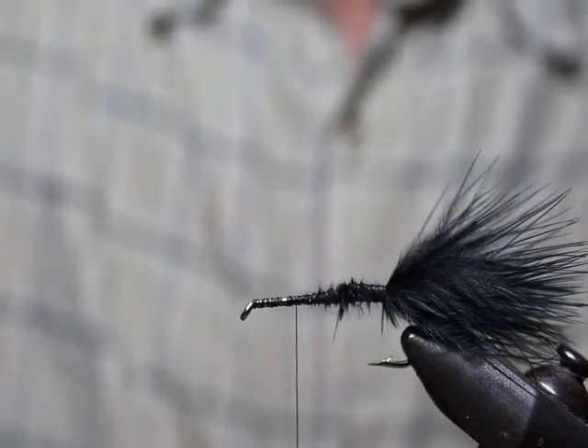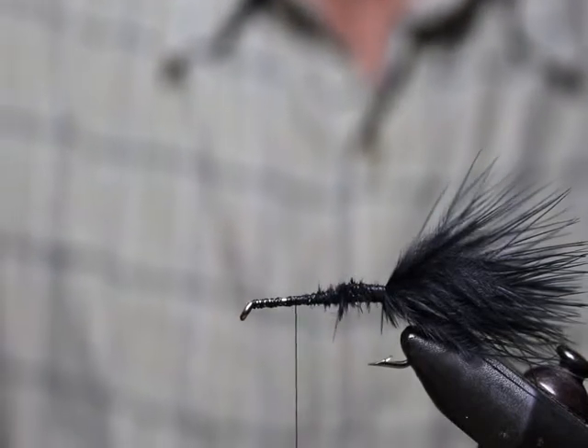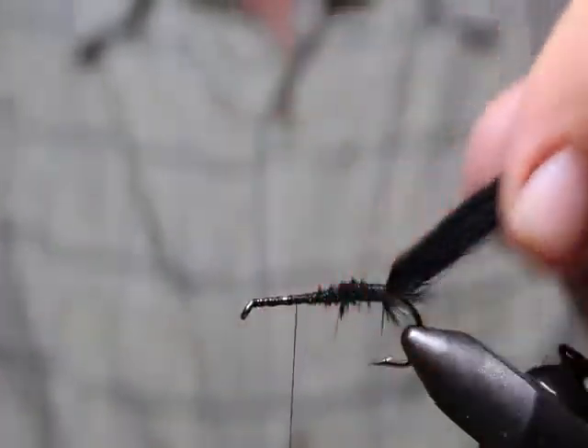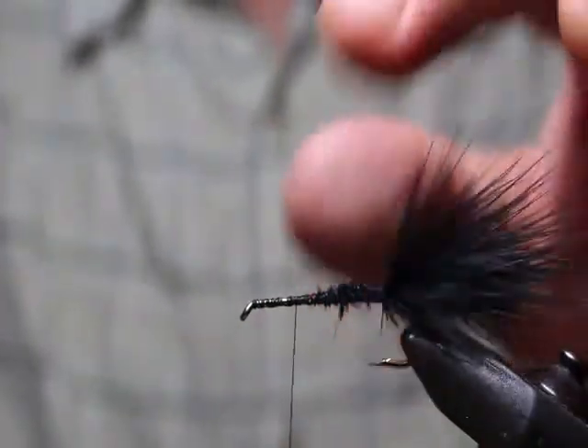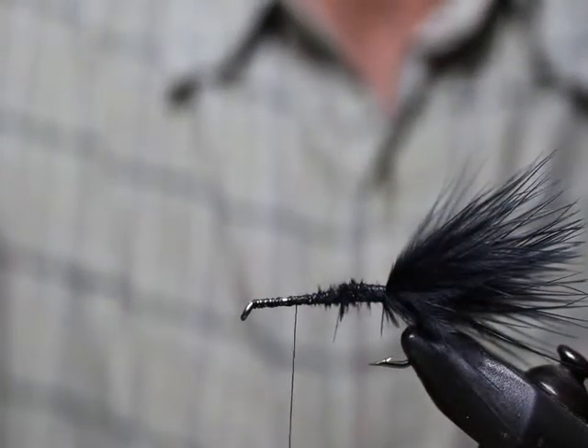When starting out, another good tip is to just use less material than you think. If you're grabbing marabou, for example, instead of grabbing a big clump, start off with about half of what you think you need. That'll keep you from getting bulky.